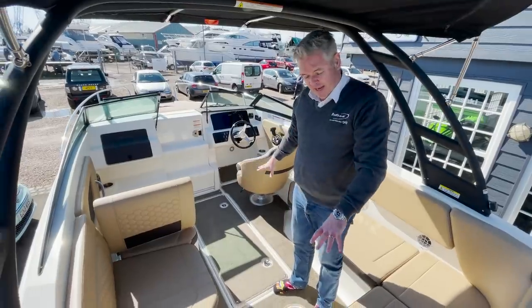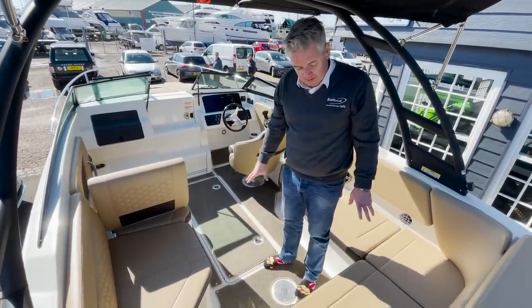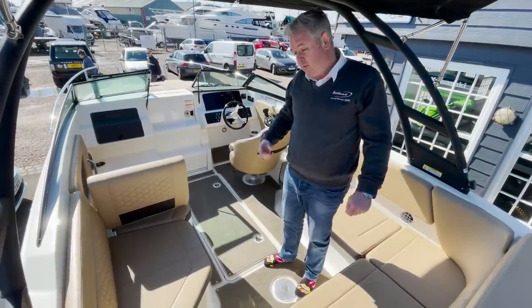The boat also has upgraded lighting which puts a gentle glow all over the cockpit. I can't show you that right now as it's quite a bright day. Moving on to the dashboard.